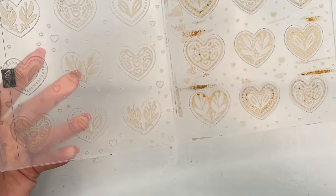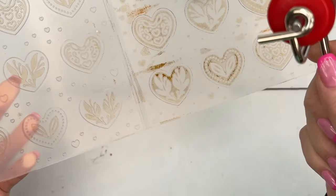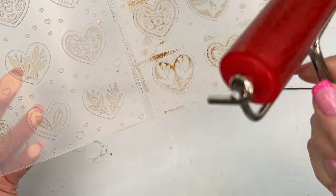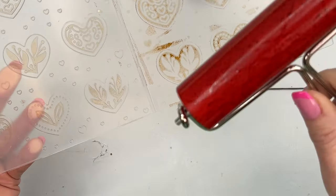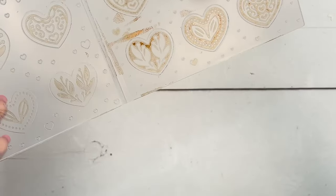Now, how do you clean this? I just take it to the sink and rinse it - same with my brayer - then dry it off. If you have a chamois you could do that too, but I think it'll be a little messier because you'll get it on your hands. Just take it to your sink, rinse it, dry it, and it'll be just fine.